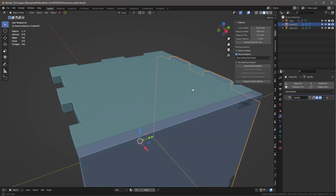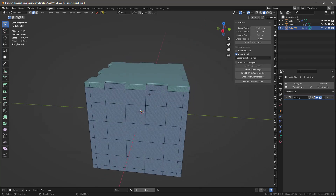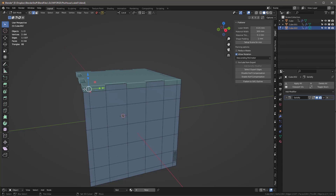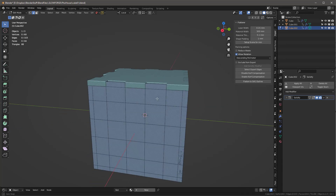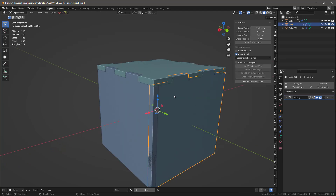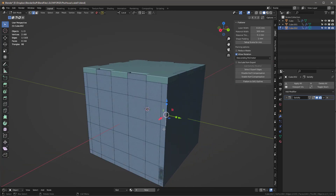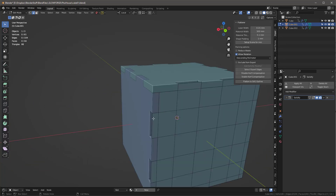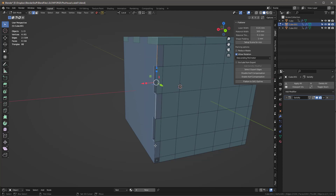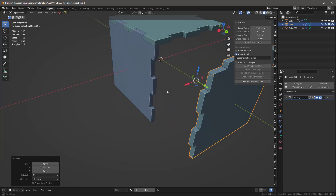For the third piece I identify which edges to keep — this one comes full on here, so I need these and these. I delete the rest with X > Edges. Sometimes you have to pull them apart visually to see what they look like.